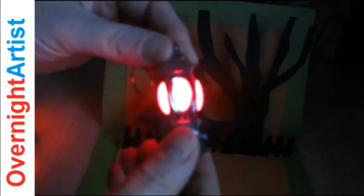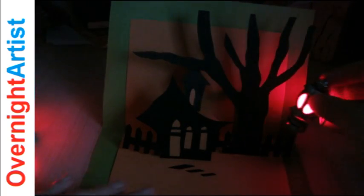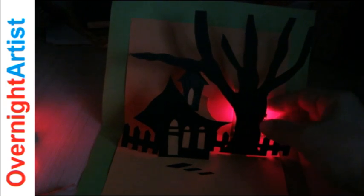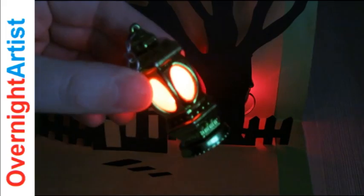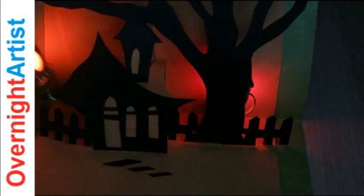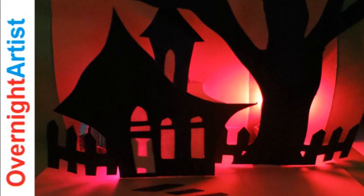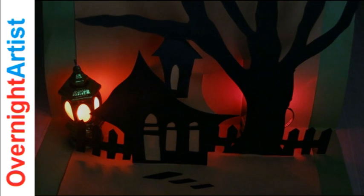I got these miniature flashlights — I left a link under the video where you can find them. First you turn them on, then tuck them behind the tree and house. There you go! You can place them beside the house like this or decide on a different place.